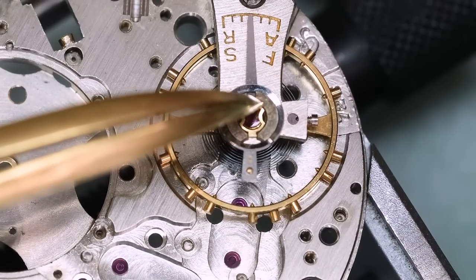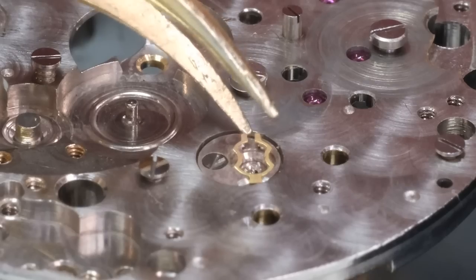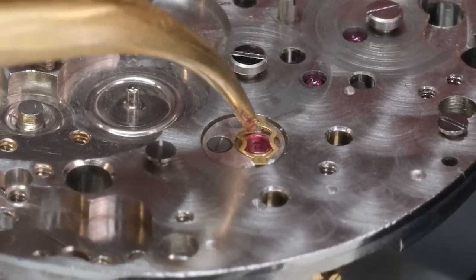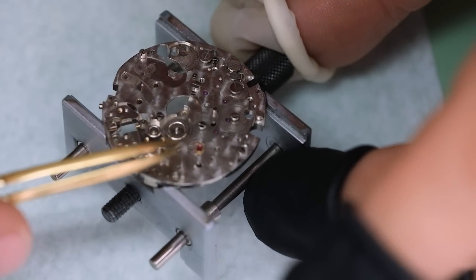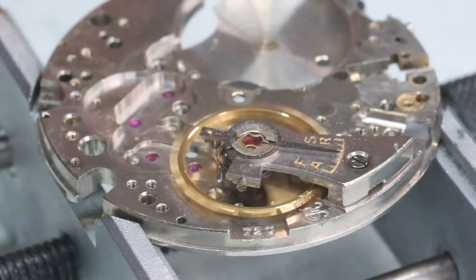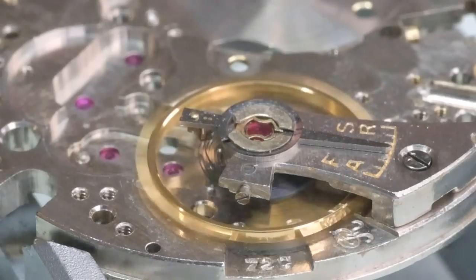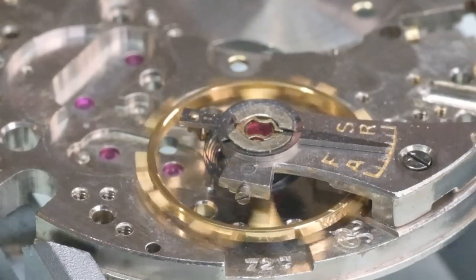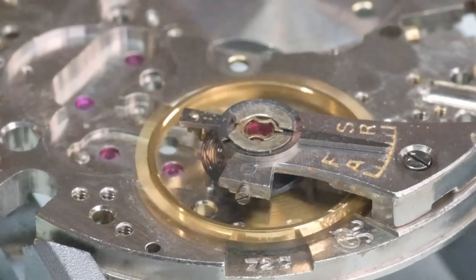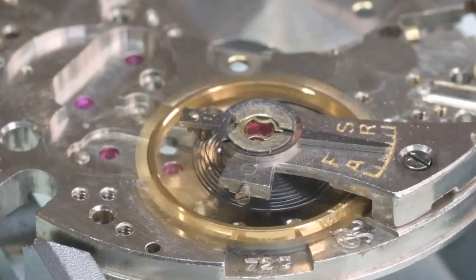Then we can get the shock settings back in and see if the balance wants to oscillate nicely. A couple of things to notice when you look at this hairspring: it's a Breguet overcoil, so you can see it opens up — breathes, if you will — much more uniformly. But there's also something that doesn't look quite right, so we're going to have to look at the hairspring in a bit more detail. But it does oscillate quite okay for now, so let's get on with the assembly.